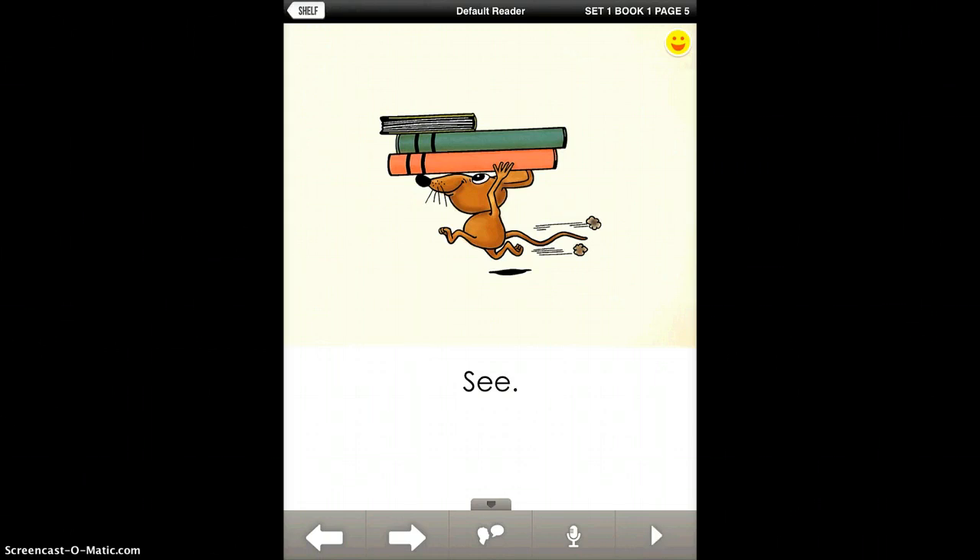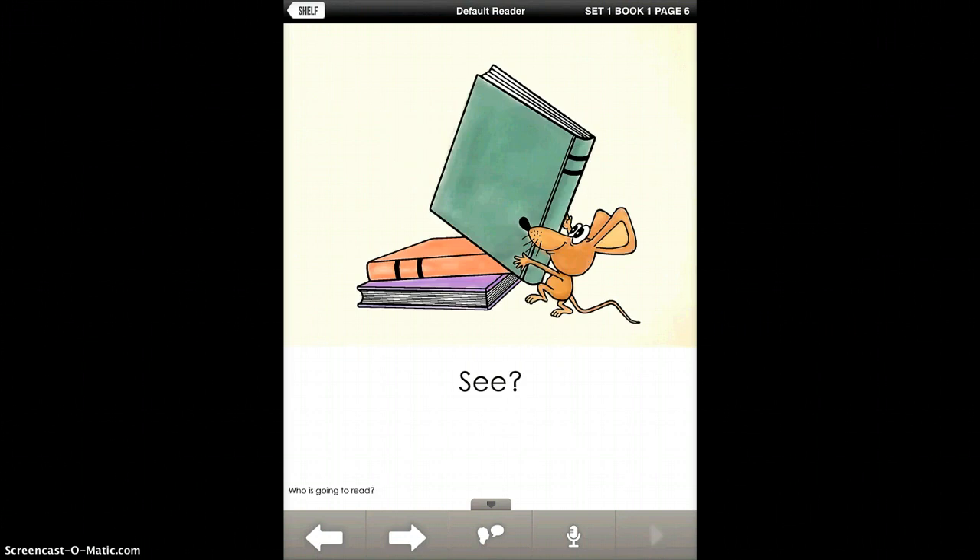When you want your student to record, you just hit the record button and it captures them reading. It's a really nice way for students to work independently, but it still gives the teacher the ability to go back and make sure those students are hitting those core words.